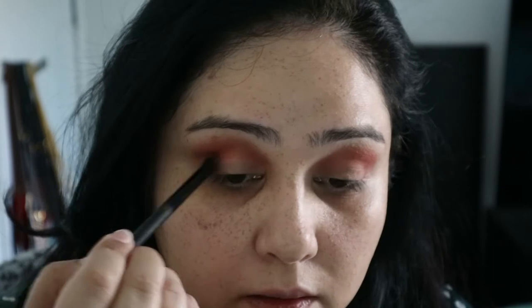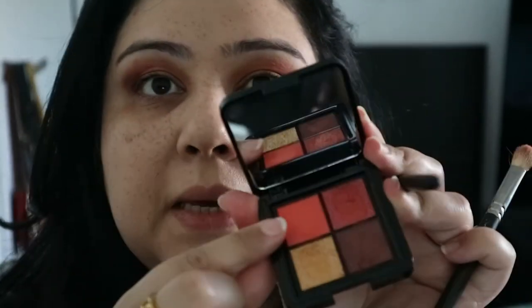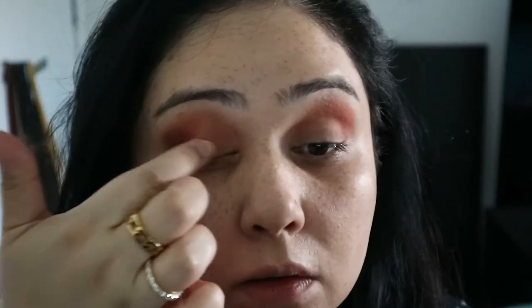Taking this darker shade into the outer corner. I'm going to take the peach we did before on my fingers and put that along the whole lid as a base, because as a peach color it would look nice underneath. Then on top of that I'm going to use this glittery color, and let's use the gold color right in the middle. Let's leave the eyes on that — I'll do the other eye and come back in a minute.